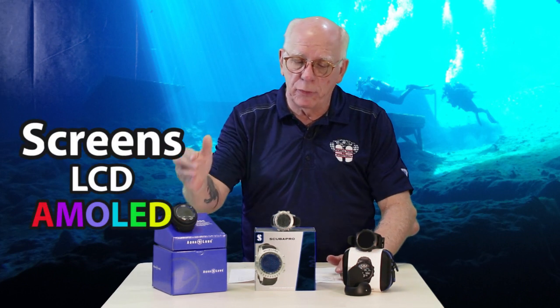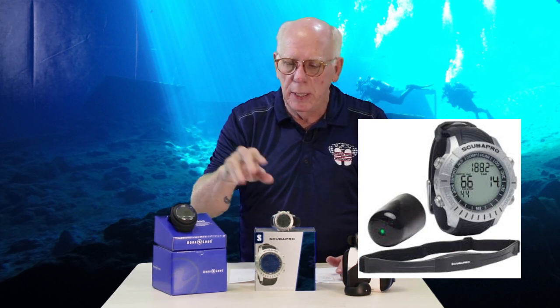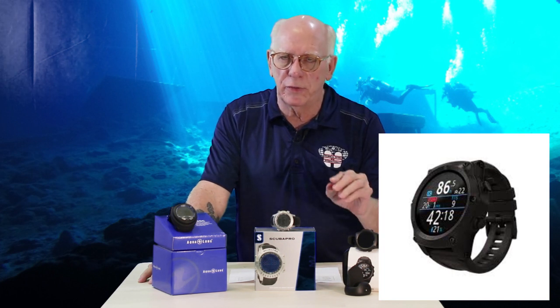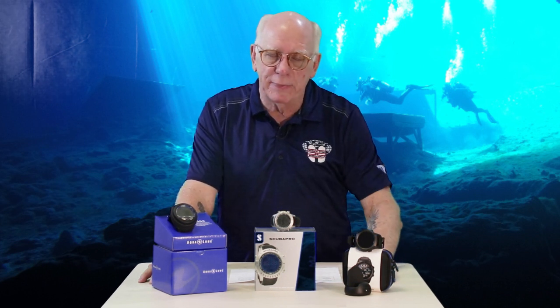Screen: both the i300 and the M2 use LCD screens, which are reliable, have been around a while, and have large, easy-to-read numbers. The Teric uses the latest technology — it has a color AMOLED screen, which versus a standard color OLED responds a little faster and has deeper blacks. It's super sexy and programmable with different color schemes including a night color and a predator color. You can also briefly push a button to put it into a flashlight mode, though it needs to be in a really dark place to function.